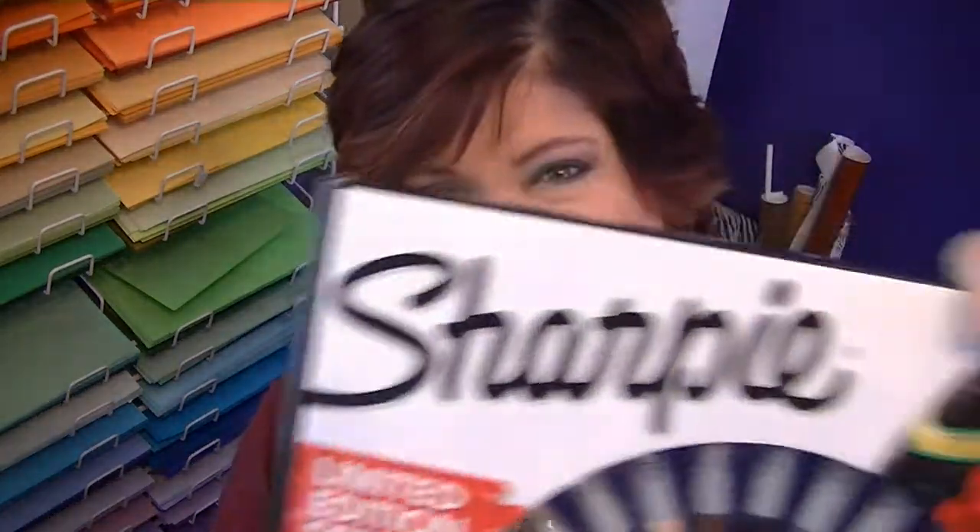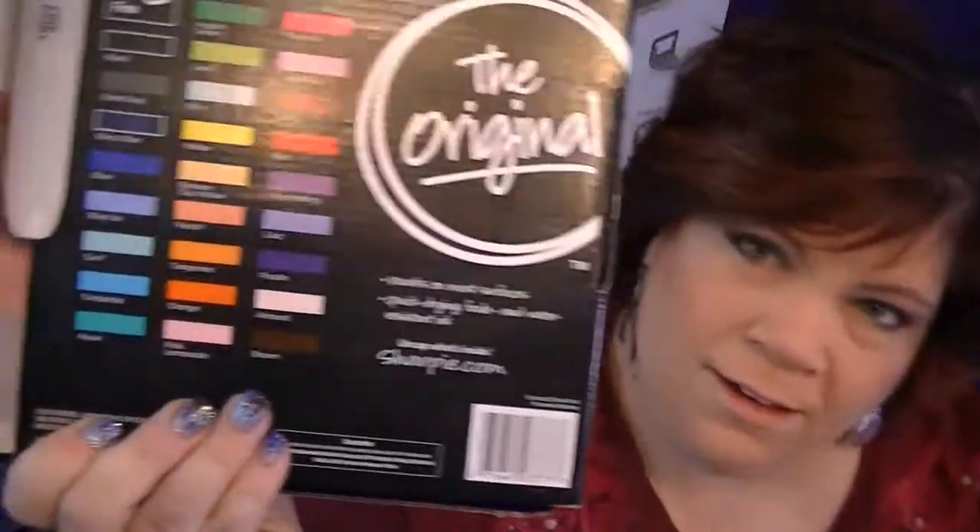Hey guys, it's the next day and it's morning. I hope everyone had a very Merry Christmas — I did! Now I'm going to show you what I got. I got something you guys have no idea I got. I did get my Furby, and I'm not going to show that right now because Furby is sleeping. I got this marker set — look at all that! I love it because it has a peach color, like a skin-tone color. Terry got me this, and he also got me the markers.